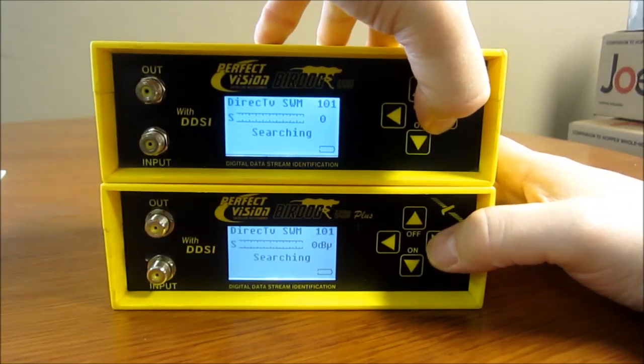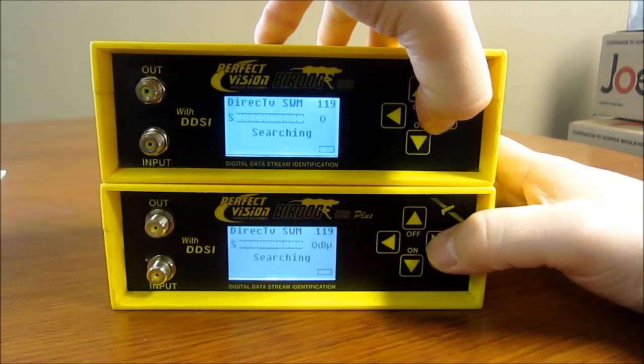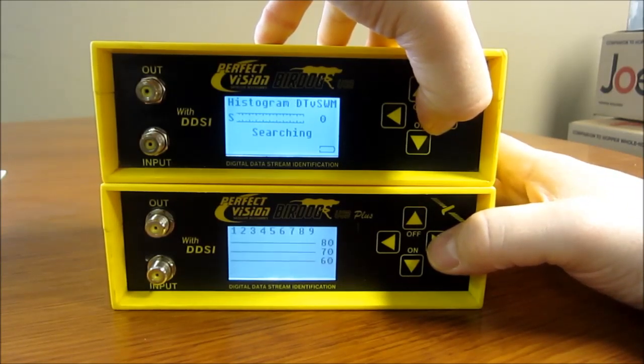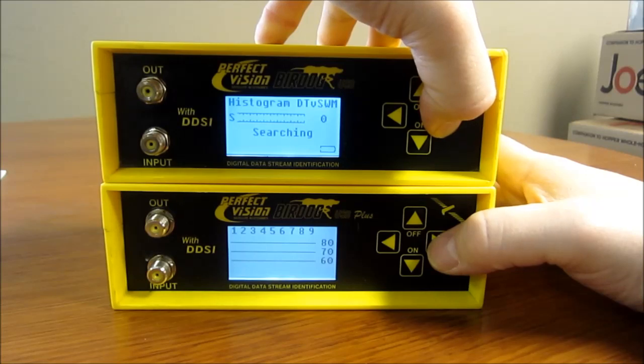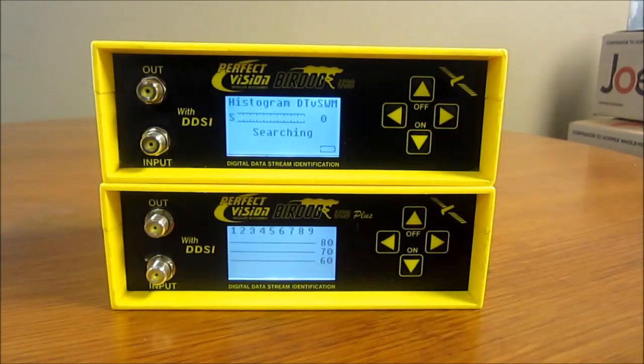Neither one of these meters powers the SWIM — only the BirdDog Ultra powers the SWIM. And then you also have SWIM 119. On the USB, you see it jump to the histogram, which is for SWIM — that's a way to basically watch your SWIM signal. Whereas on the bottom one, you have a different setting called the SWIM output test.